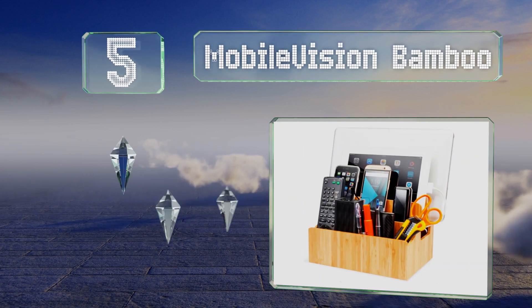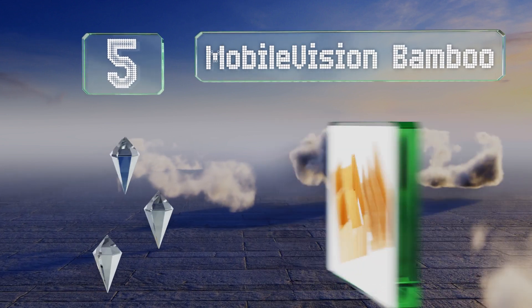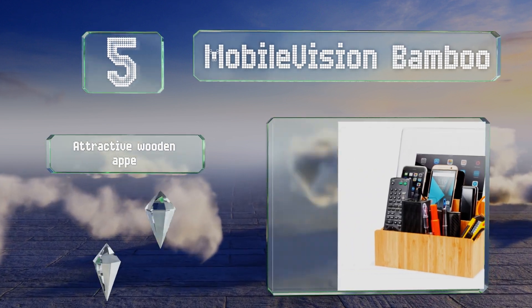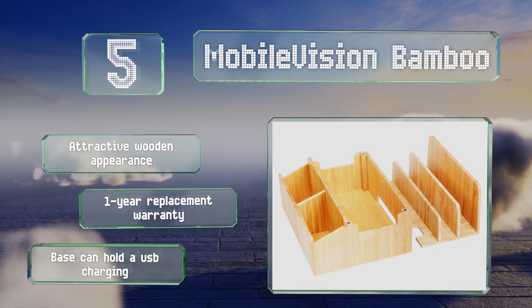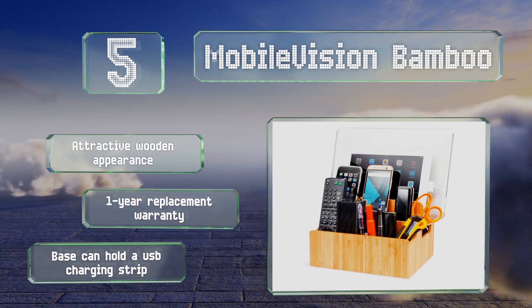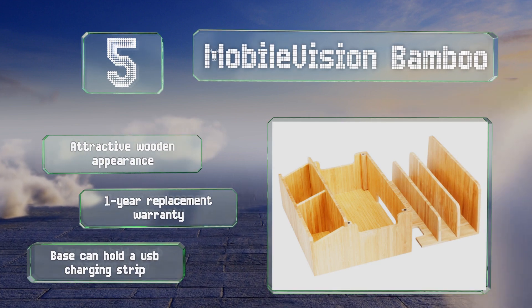Halfway up our list at number five, with cubby holes for storing miscellaneous items and compartments for multiple smartphones, tablets, and even a laptop, the Mobile Vision Bamboo is ideal for large families or an apartment full of college students. It keeps cables concealed well too. It sports an attractive wooden appearance, a base that can hold a USB charging strip, and is backed by a one-year replacement warranty.